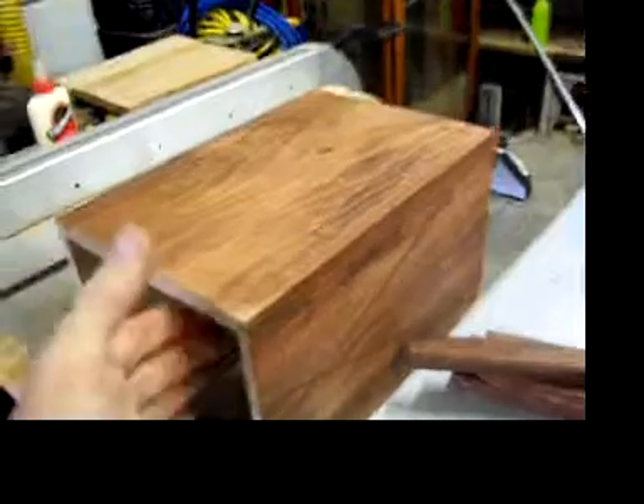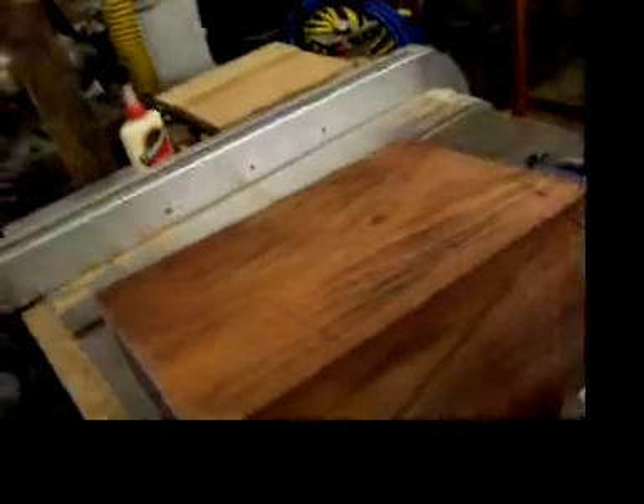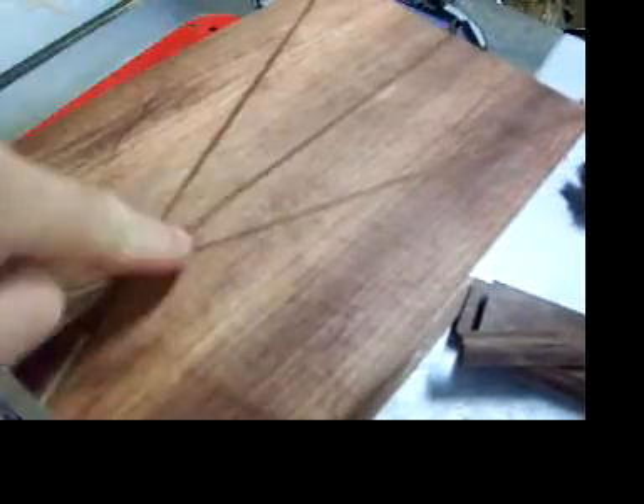I thought I would show you this latest clock I'm working on. You can see the inlay on the side. Sorry, I dropped the camera. Try to hold it better. You can see the inlay on the side here. This is all cherry inlay.